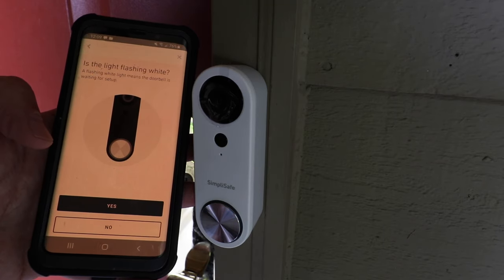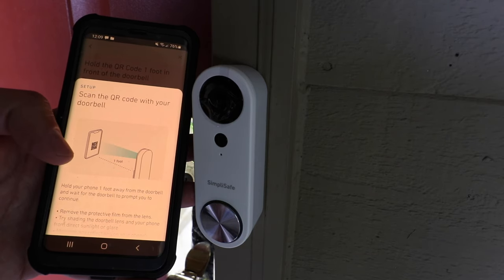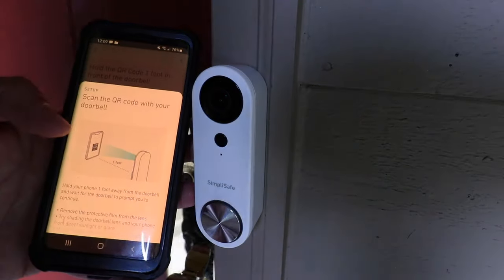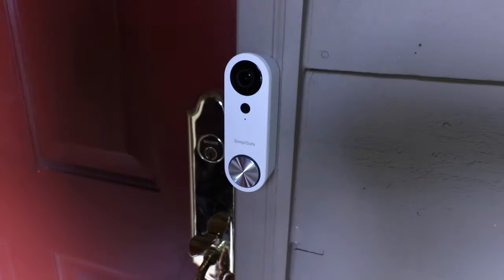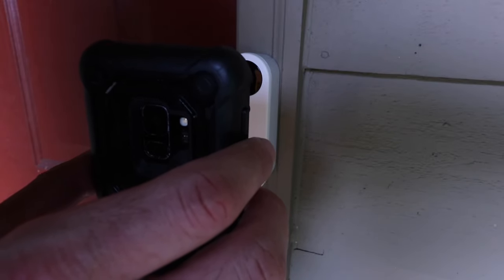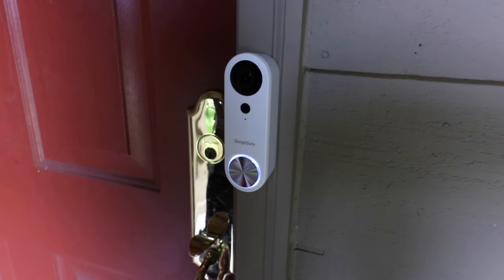It asks if the light is flashing white — a flashing white light means the doorbell is waiting for setup. Click yes. Then it says to scan the QR code with your doorbell, so we get a QR code on the phone and place it in front of the doorbell. Remove the plastic cover, then read through the instructions and click OK. Now I've got my QR code — I hold it in front of the doorbell. It says 'now attempting to connect to Wi-Fi' once that video doorbell code is scanned. The doorbell actually scanned the QR code on my phone — pretty neat.